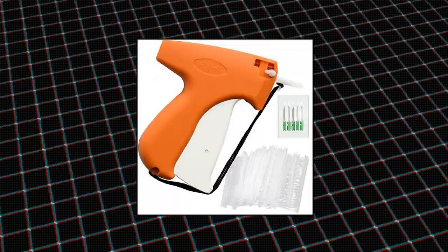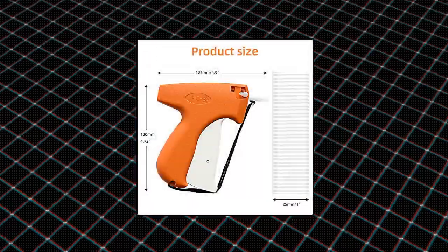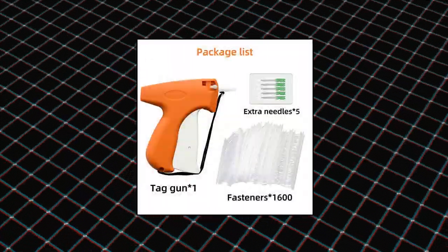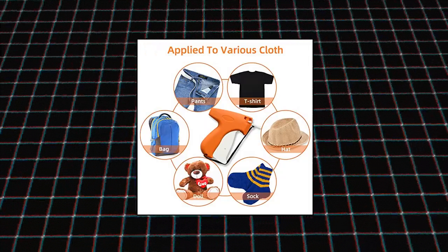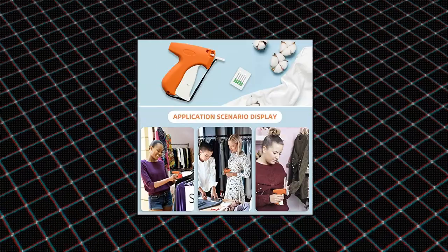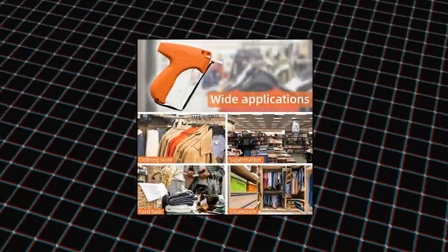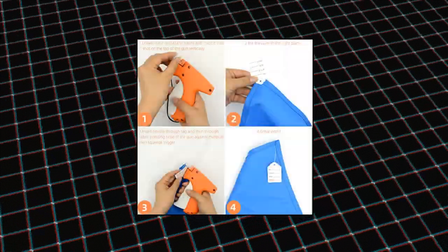1606 pieces clothing tagging gun kit for clothes labeler — garment price tag attacher gun with six steel needles and 1600 one-inch barbs fasteners for fine tagging applications. You can choose the suitable barbs fasteners size according to actual needs. Please check the size carefully in the picture before buying. These barbs fasteners can be widely applied for most sizes and styles of clothing, like socks, towels, underwear, shoes, gloves, and more.